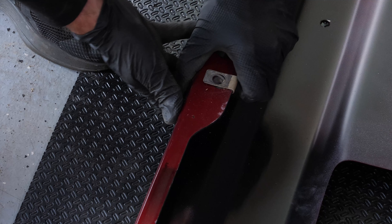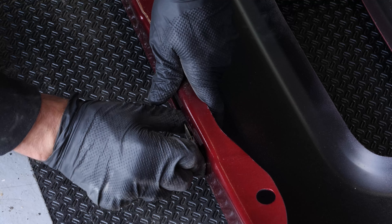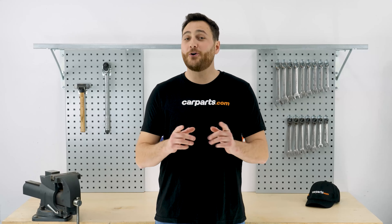Install the clips on the new bumper. If you want to know which tools and parts we use in this video, just check the description and you'll find everything you need.